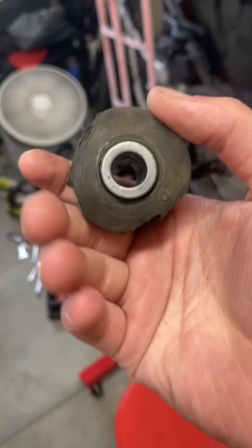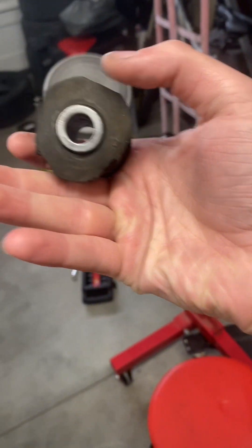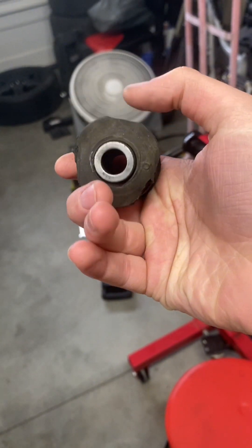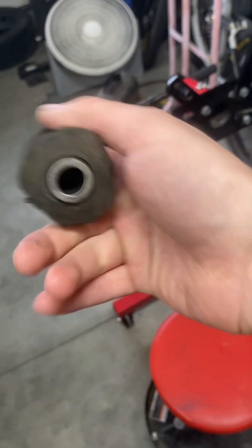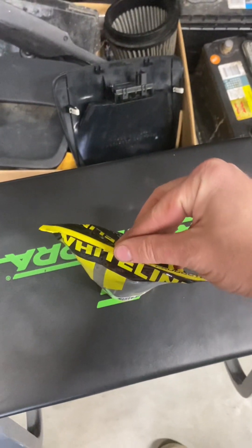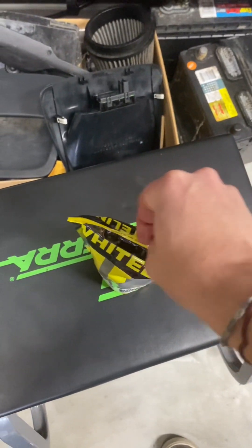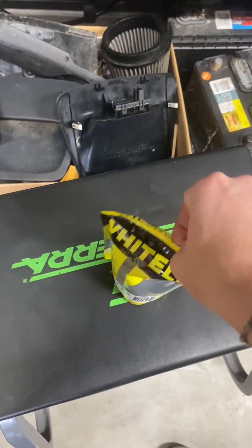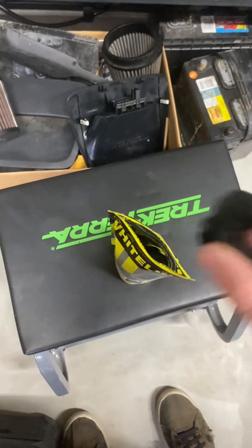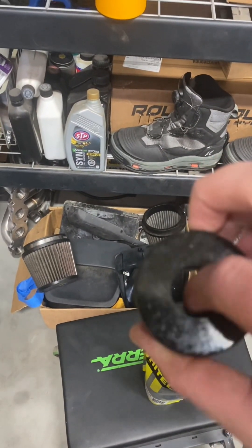This is what the bushings look like on my car. As you can see, I cut there and there — just a couple spots — so I could get those fingers on there. Then we pushed from this side and it went through super easy. I've got the Whiteline aftermarket bushings here. These are the split-apart style, so you push one into each side. This is what they look like, and there's a metal rod inside that goes in for the bolt.